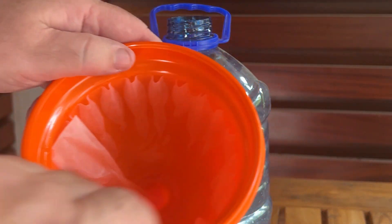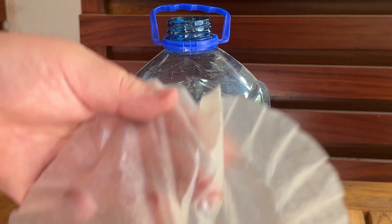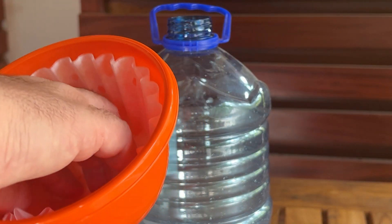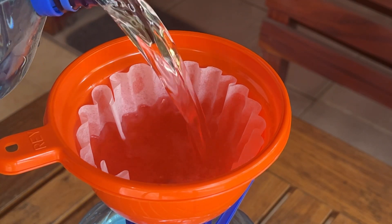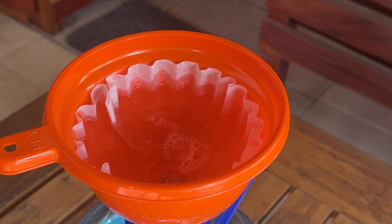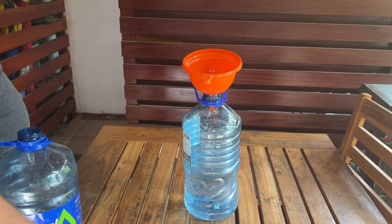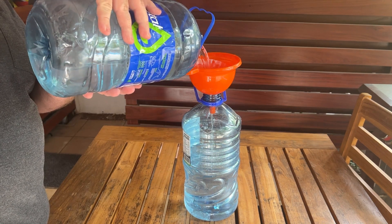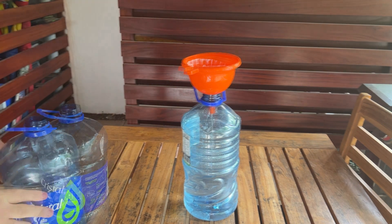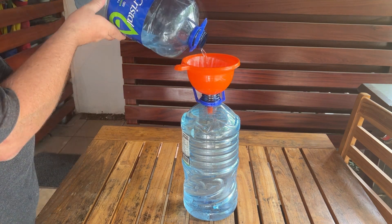I can't see any particulate matter, but the flow is getting slow, so it must be catching something. I think it's catching something at a really small level because once I change the filter, it seems to be going down a lot quicker. So I changed the coffee filters a few times, and the water now looks really nice and clean. I'm going to pour the last little bit in.